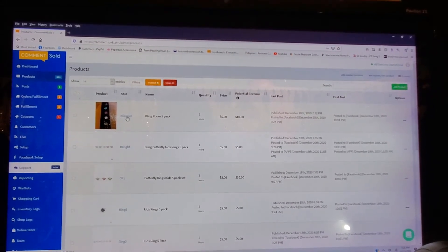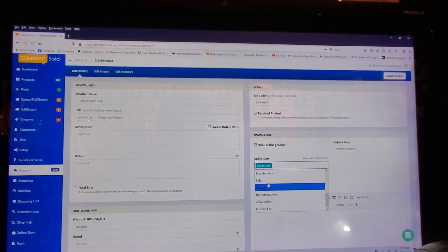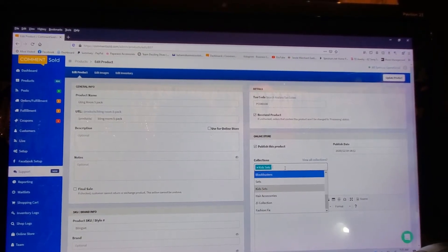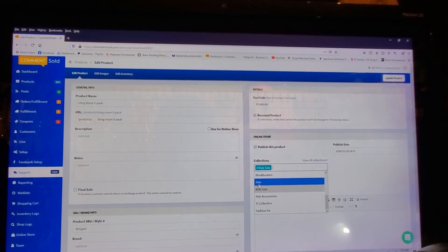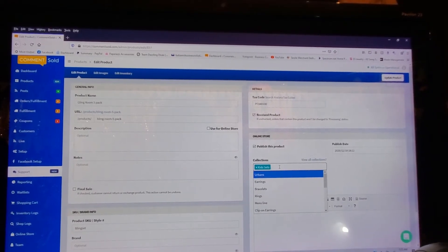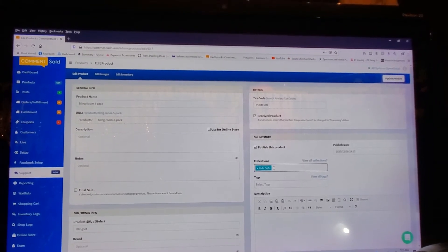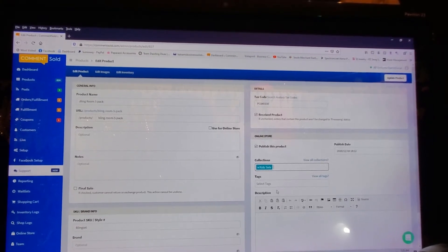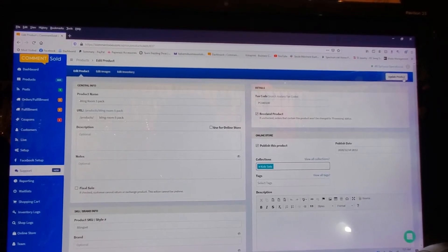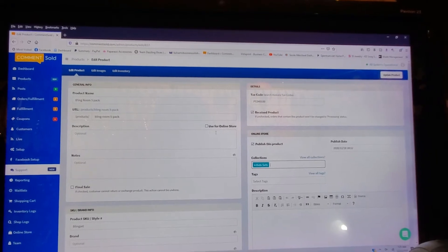Once you've created all your collections, as you're adding products you click in here and you can see all your collections. You can also just start typing — if it was a set and I start typing 'se' it will narrow it down so you don't have to scroll. You can add each item to multiple collections. If it was a necklace that's also a set, you would put 'necklace' and also 'set.' You have to hit Update Product otherwise it does not take.